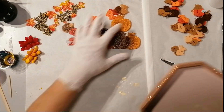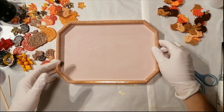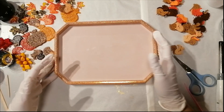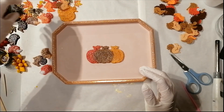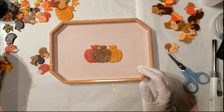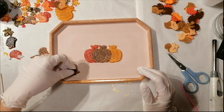Now it's time to figure out how I want to place the pieces I just made. You can do a lot with it — you can paint on it first if you want and then put the pieces in. There are a million ways to do things like that, so I'm just figuring out how I'm going to do it.